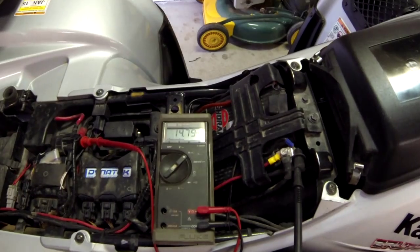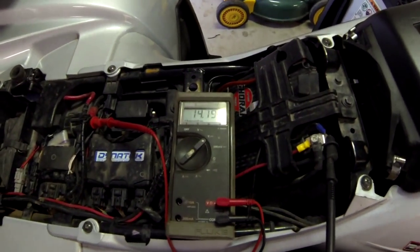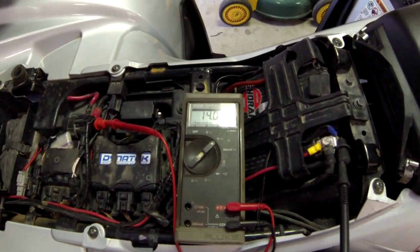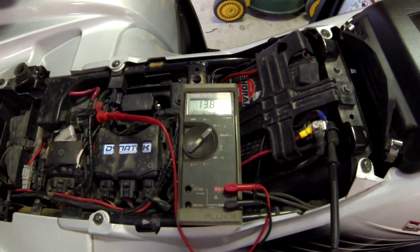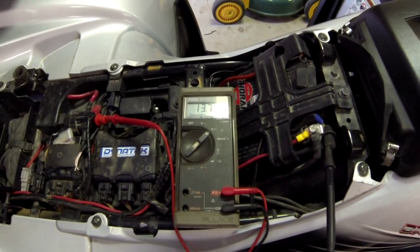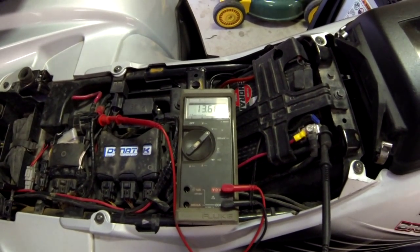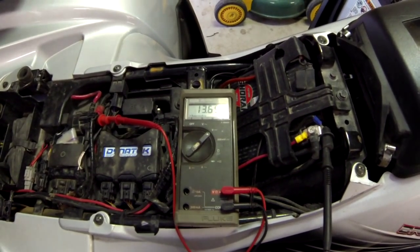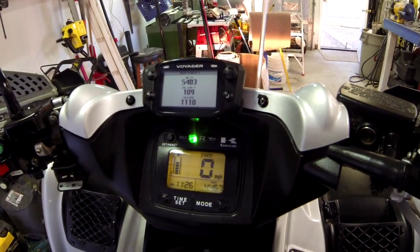Now we'll put a load on it. At idle it jumps back up to 14.8. We'll turn the lights on and it dropped down, dropping down. That's idling at about 11.40.